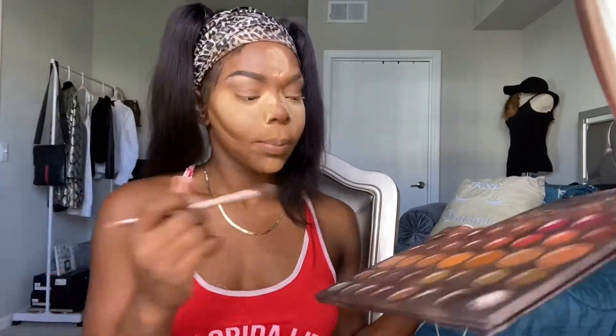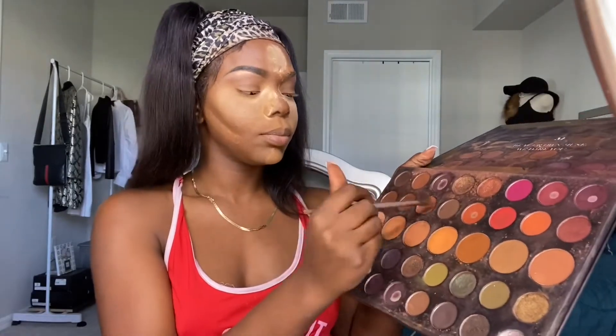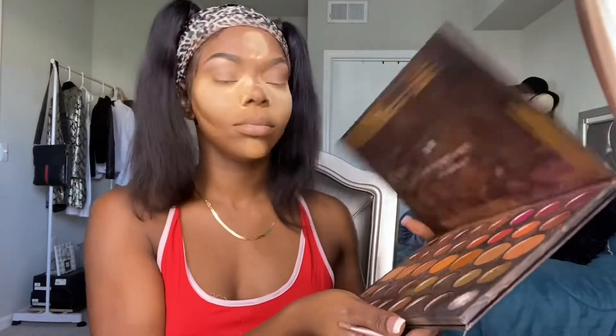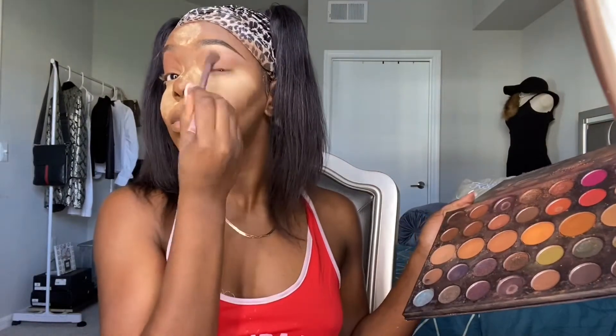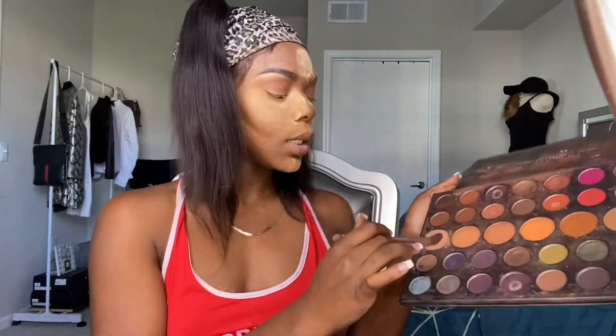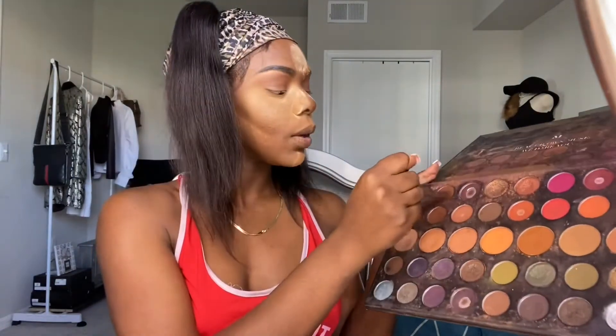I do have powder in my brows so they look a little dusty. Next we're going to take these browns right here — this is the Morphe 39A. I'm going to blend in between the browns and the highlight of the pink.